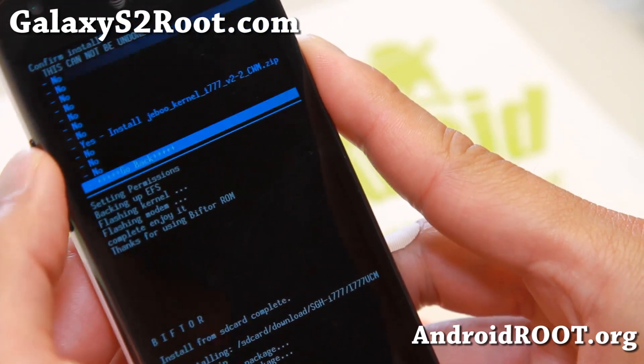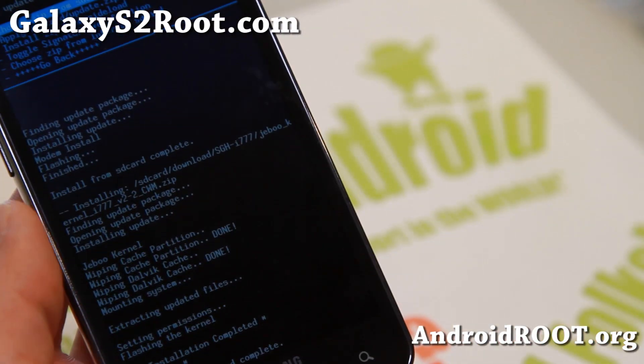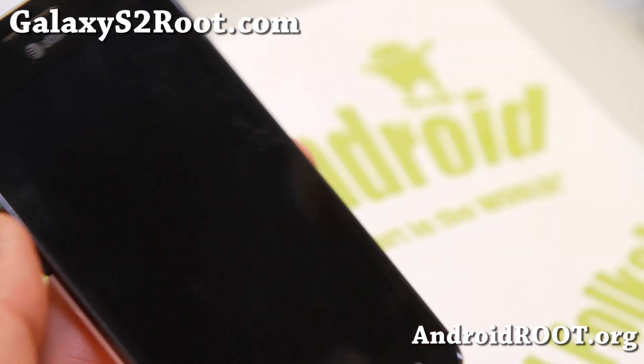And there we go. The word around town is this is how people have been getting GTI 9100 ROMs running flawlessly on their I777. Once that's done, go ahead and reboot system.